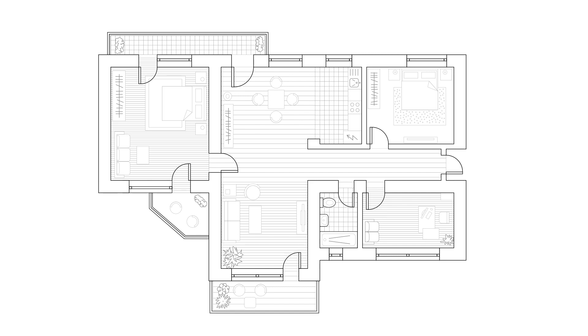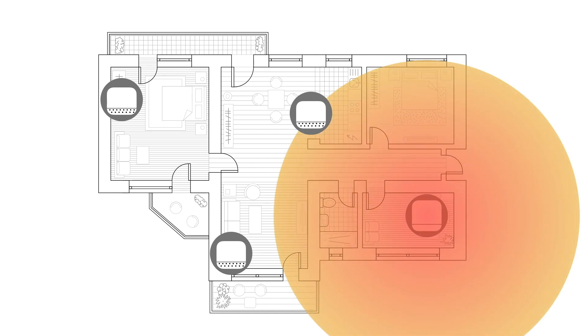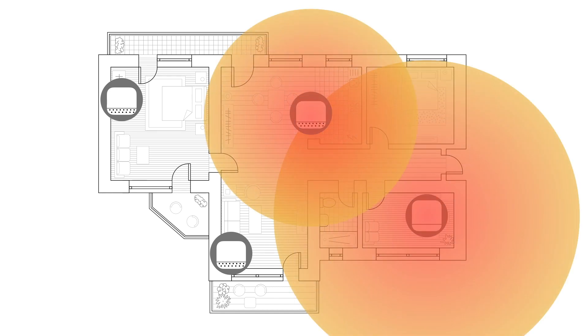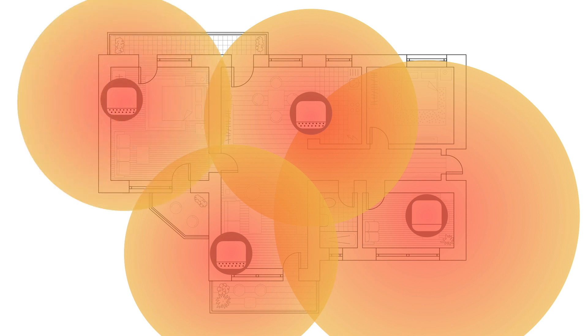A mesh network is simply a collection of wireless nodes that are interconnected. As these nodes are designed to piggyback off of each other, each wireless node will broadcast the same radio signal, which in turn will allow our wireless network to cover a wider area and hopefully reduce the possibilities of wireless dead zones in our home.